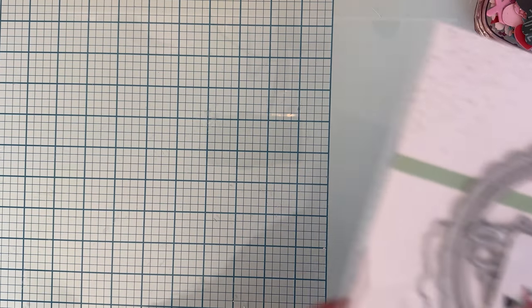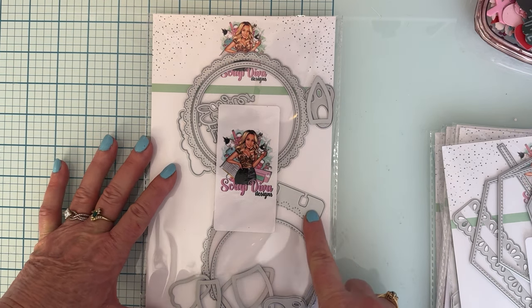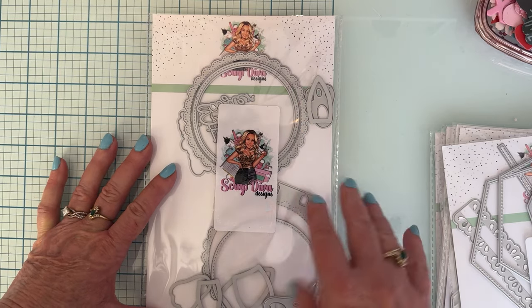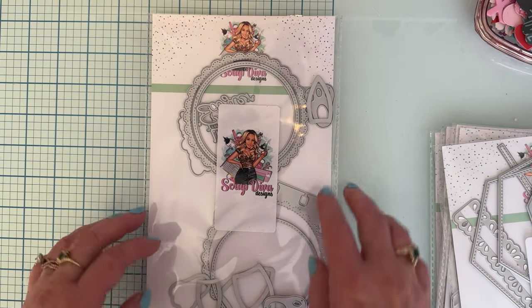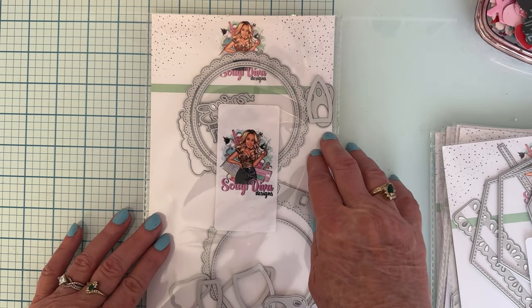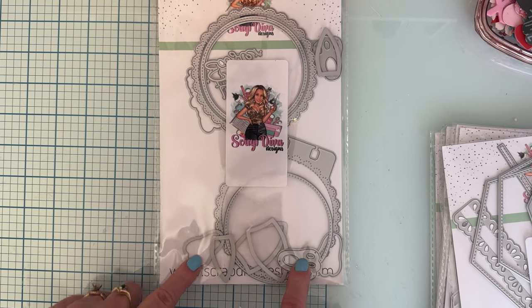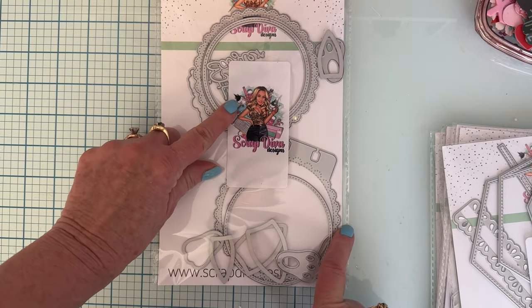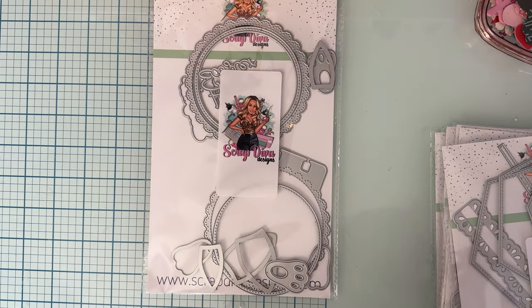First, let me share this one — it's called Bunny Doily Memory Dex. This is a die set, so you have your memory dex piece, but you also have a complete other set you can layer on or use plain without a memory dex. It also comes with bunny ears with a layering piece for each ear, the feet with a layering piece on top, and the words 'Happy Easter' with a shadow piece.